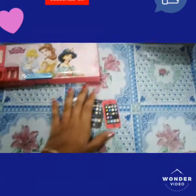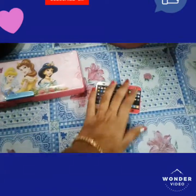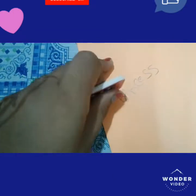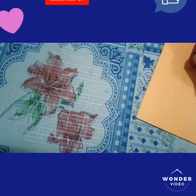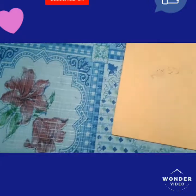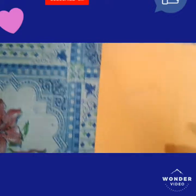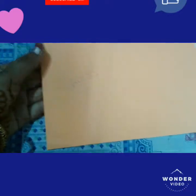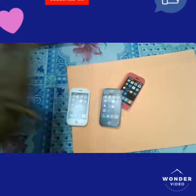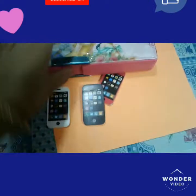These are the eraser friends. You can see I am rubbing with one hand — if you rub neatly, it erases cleanly. So these are the erasers and this is the pencil box.